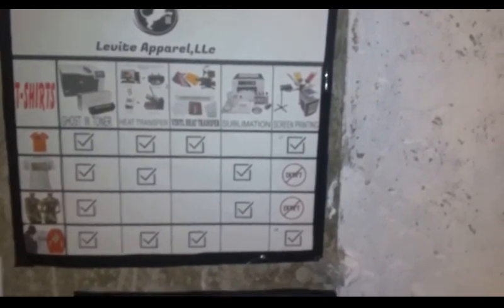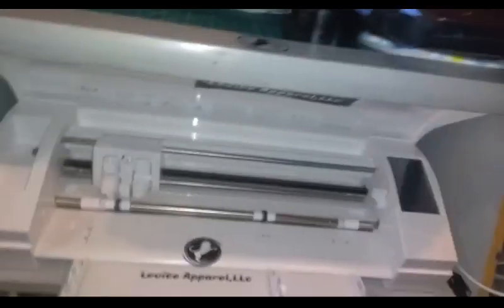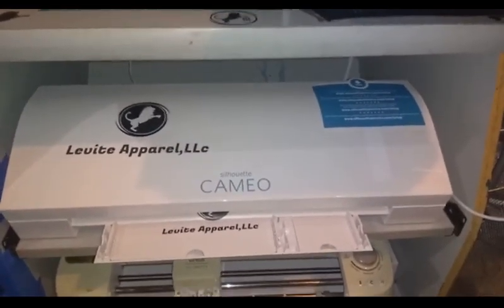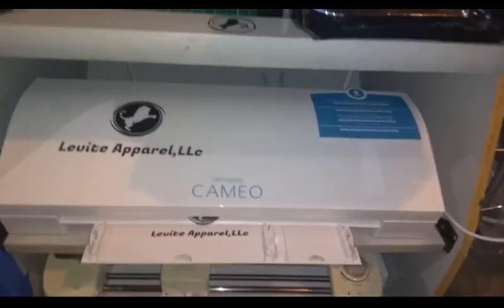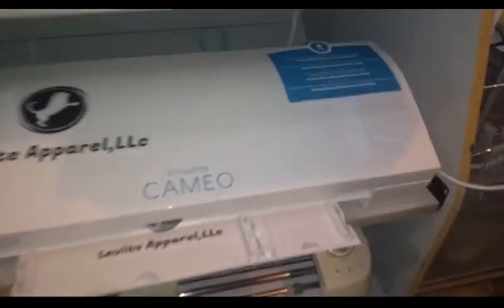I didn't show you my vinyl cutting machines. This is one of them right here - this is my Cameo. This one is the one I mentioned that can do 11 and a half by 17. It has a pull drawer - I like that feature about it. The pull drawer is the actual tray itself that can pull out; it's not the machine that comes like that.